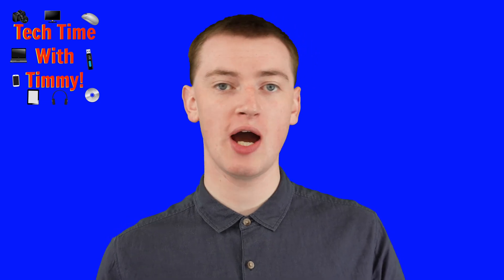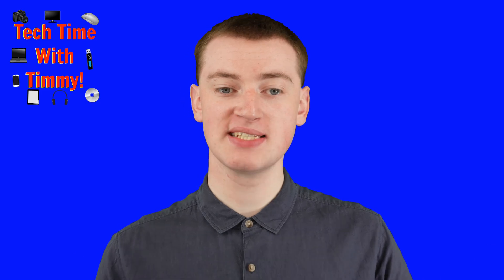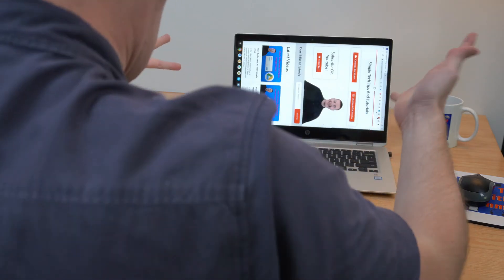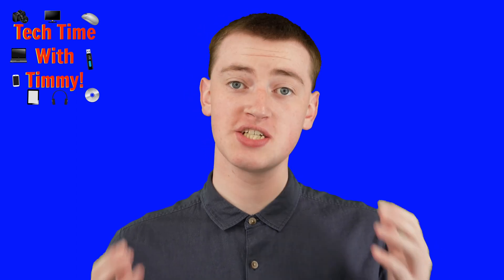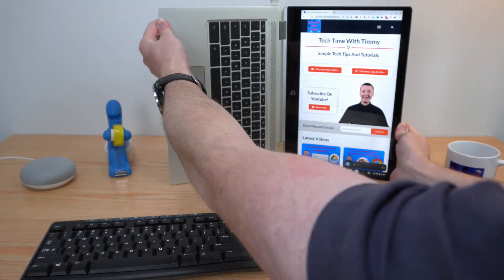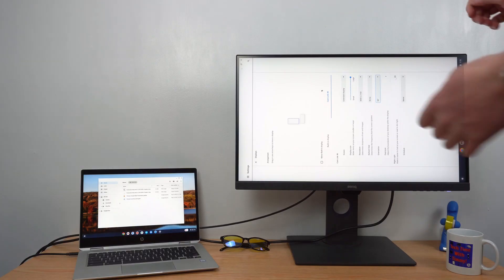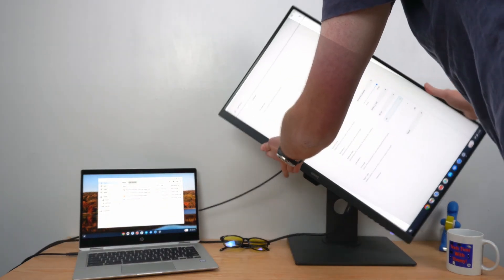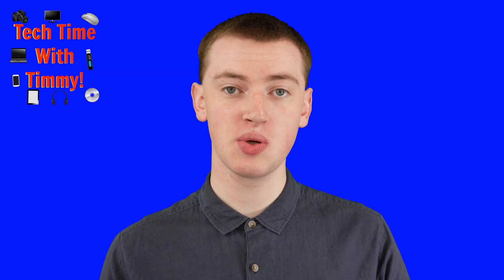In this video, Timmy's going to show you how to rotate the screen on your Chromebook. So whether you've accidentally rotated the screen the wrong way and want to get it back to normal, or you actually do want to rotate the screen a different way, or perhaps you're using an external monitor and want to rotate that monitor a different way — Timmy's going to show you how it's done.